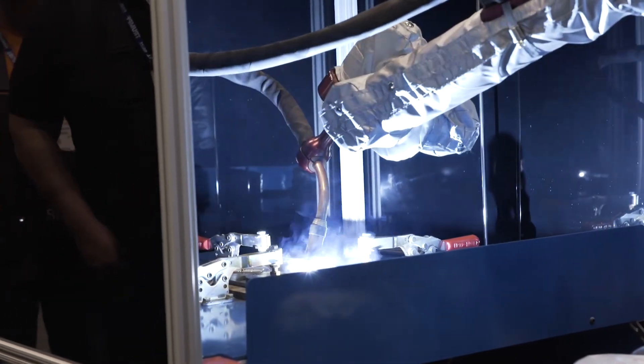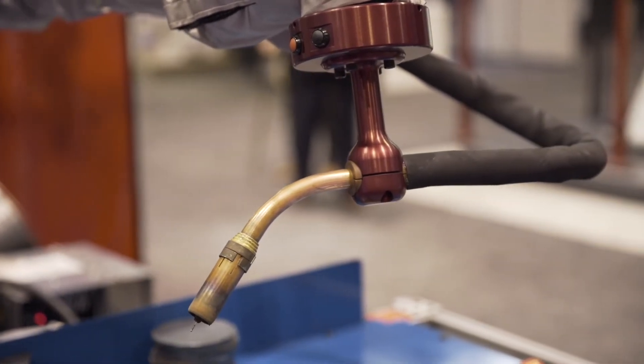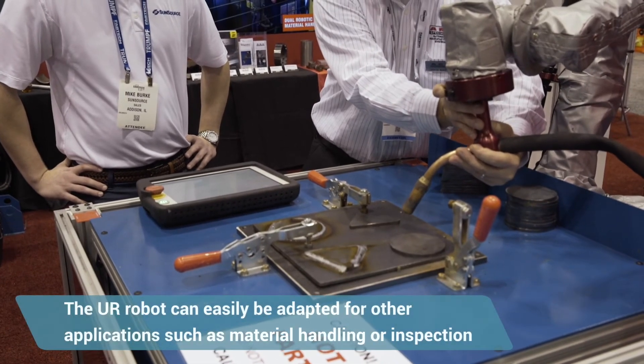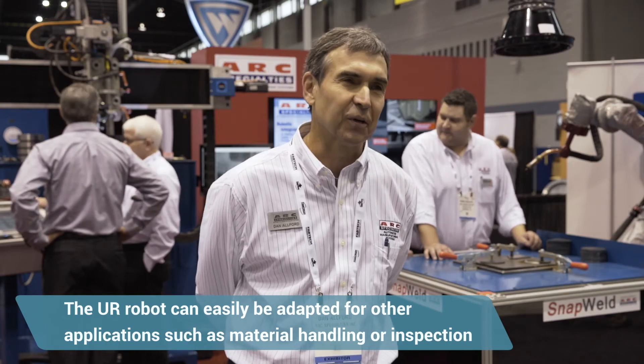It doesn't cost you much time on the shop floor to switch over from one part to another. This robot is easy and quick to integrate, doesn't use up much space, and it's fast to get online. Plus, it's a flexible machine — you can readapt it for other applications. It can be a material handling robot, an inspection robot; today it's a welding robot.